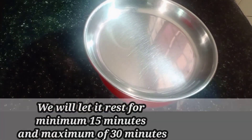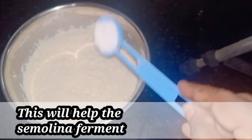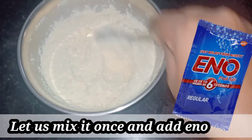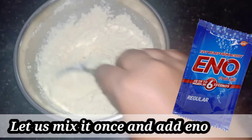We can put in a very thick baking powder. I am going to share this from the supermarket. I am using baking powder and baking soda.